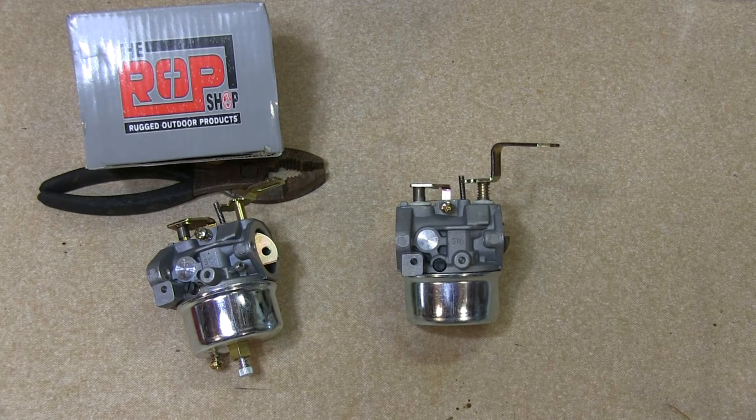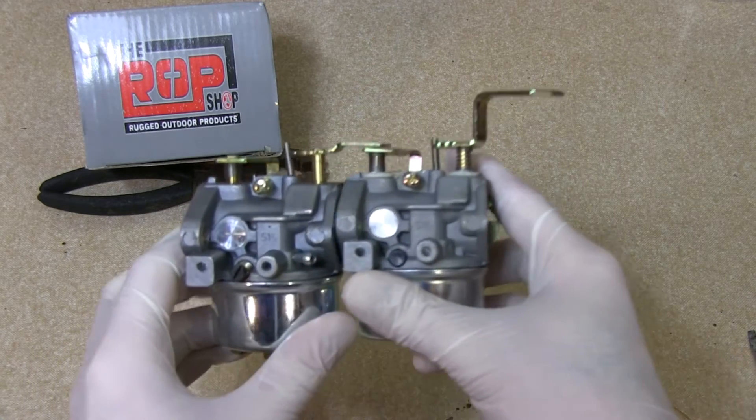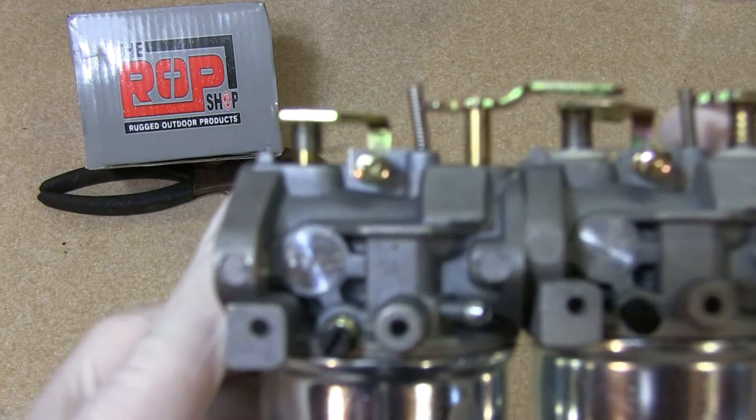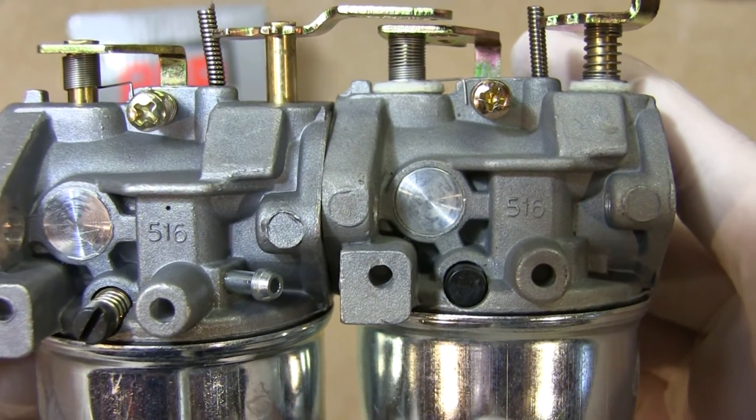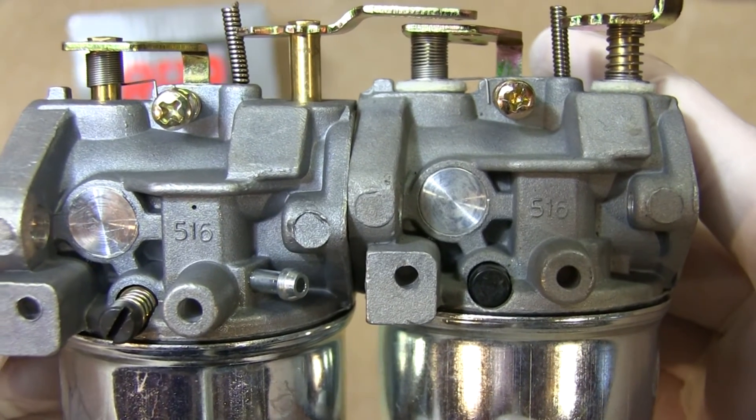Here I have both carburetors side by side for comparison. This is the one I got on eBay a while back, and this is the one I recently purchased on Amazon. As you can see, both of these have the same casting number on the carburetor body, but I'm going to show you the differences.